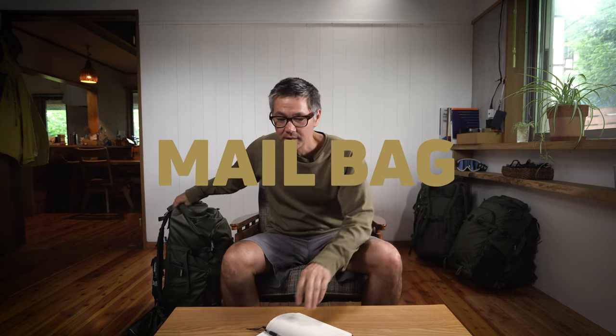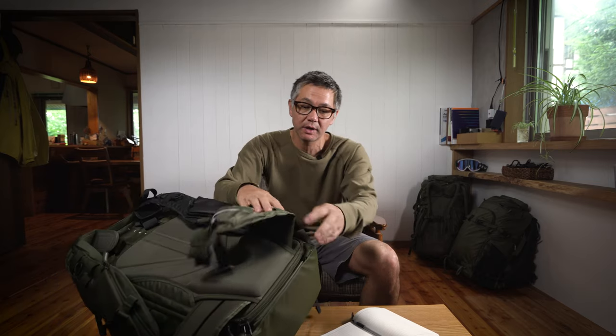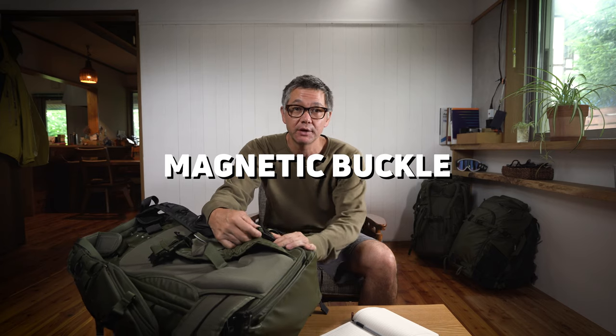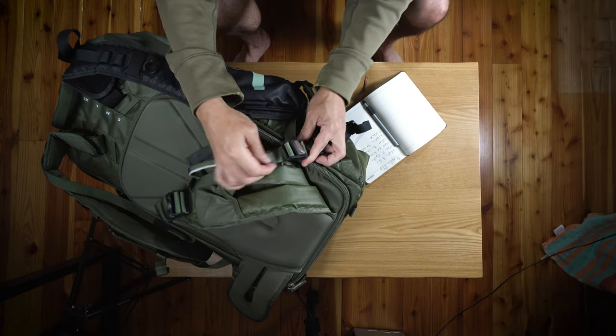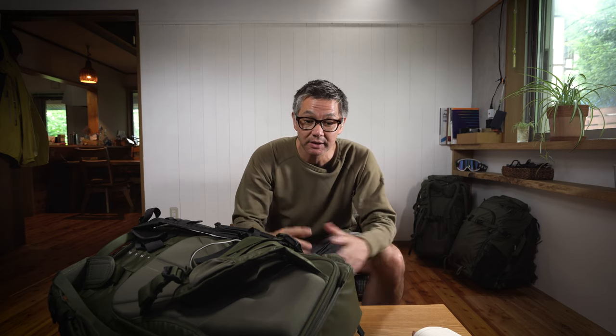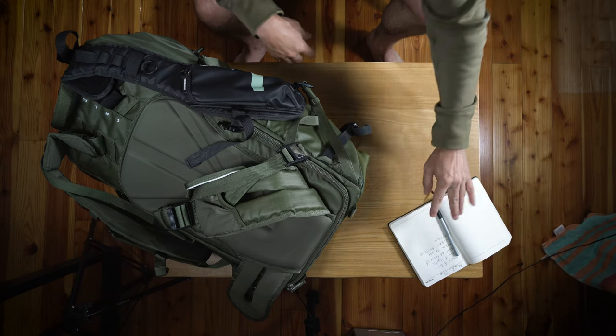Welcome back to the mailbag. Today I have a little tip regarding your magnetic buckle, which is located on your stabilizer strap — this buckle right here, which quickly and easily connects just like that. I'm going to let you know what it's for, how it works, how not to use it, when to use it, where to store it, and I'll also demonstrate just how easy it is to use.